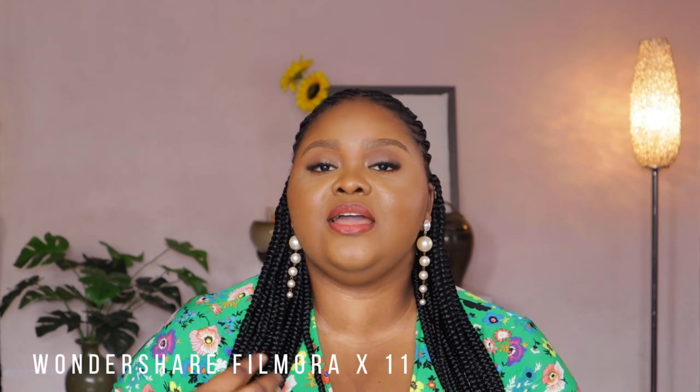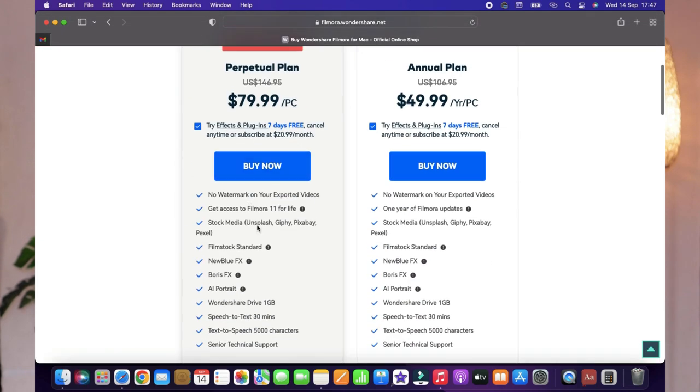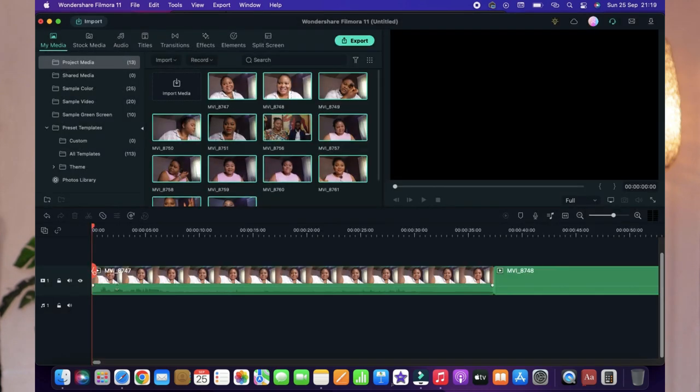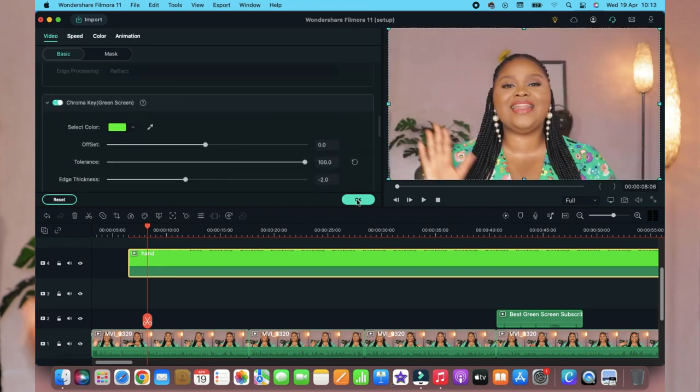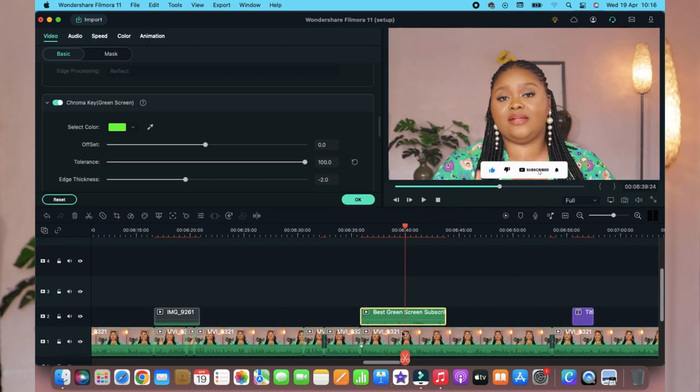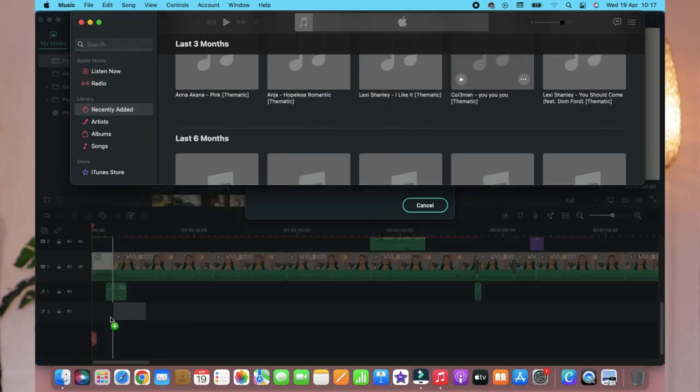Moving on to editing software — I currently use Wondershare Filmora. It is not free, you have to pay for it. I had originally purchased the Windows version without realizing I'd need the Mac version separately. But someone in the comments helped me out, told me to reach out to Filmora with my concerns, and they gave me a huge discount so I was able to repurchase it without paying full price. That is what I'm currently using.